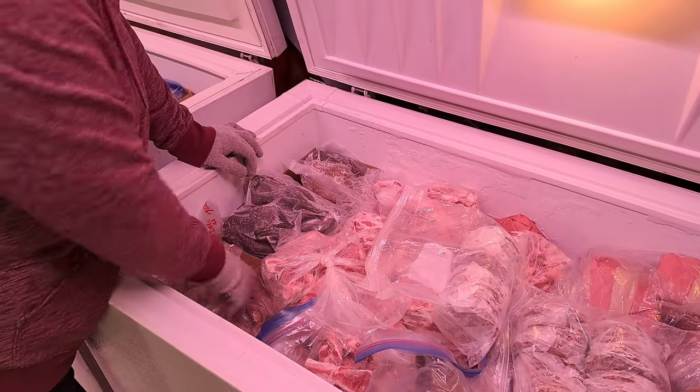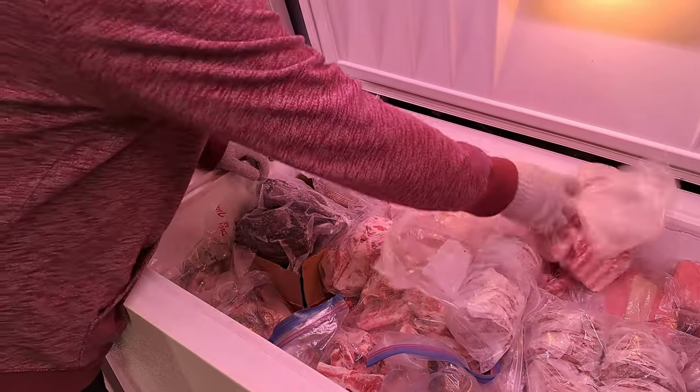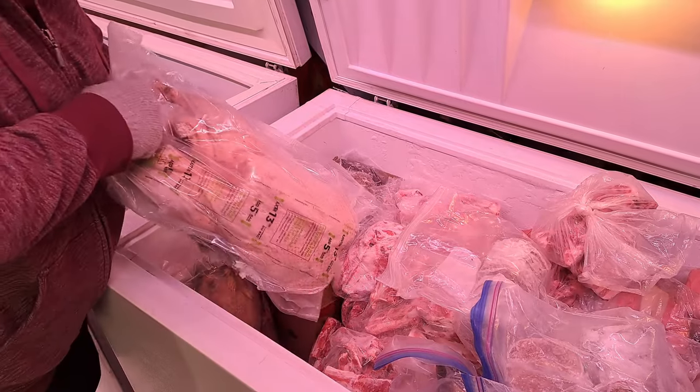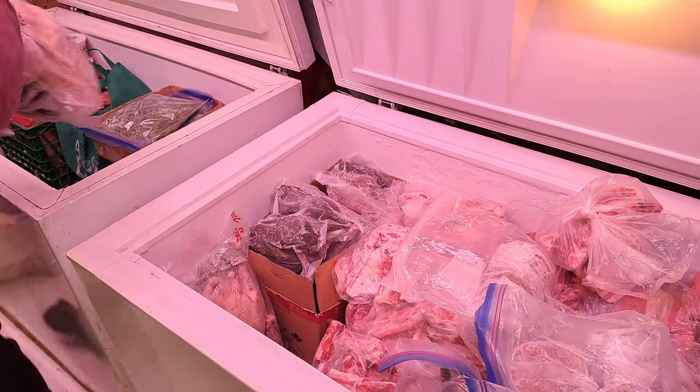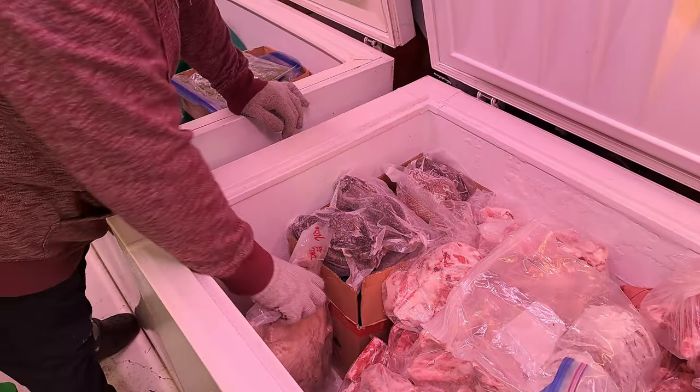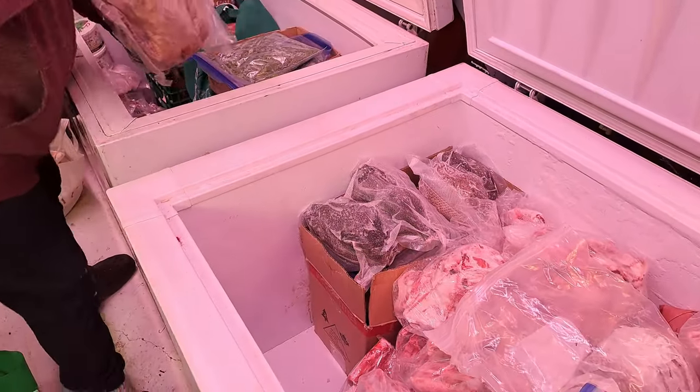We're back in the first big freezer — we're taking the geese and putting them with all the goose meat in this freezer, which does leave us a nice little pocket to hopefully get the rest of the lamb in.